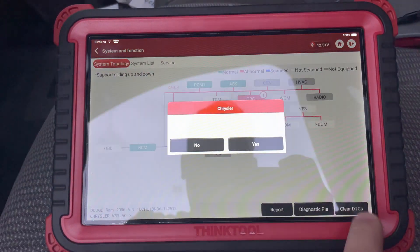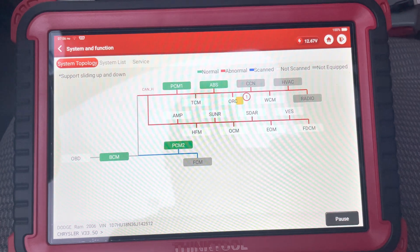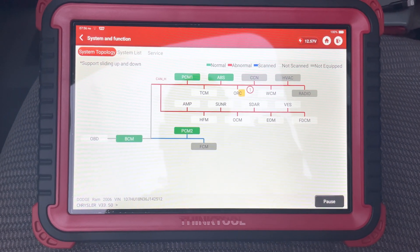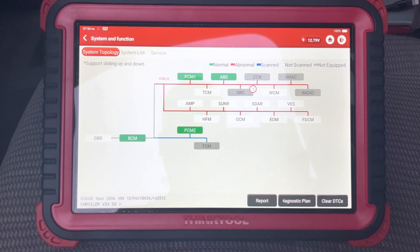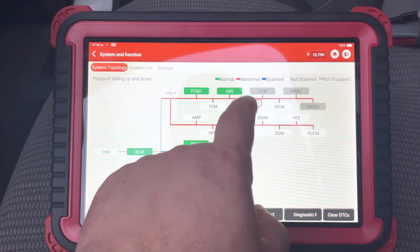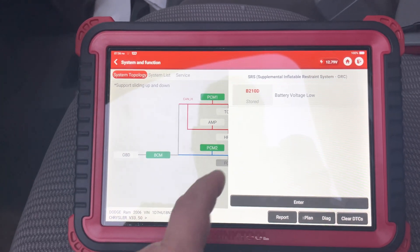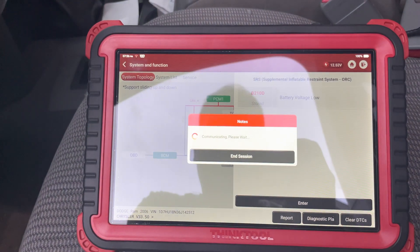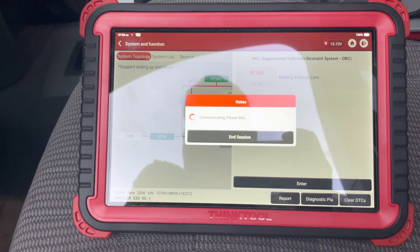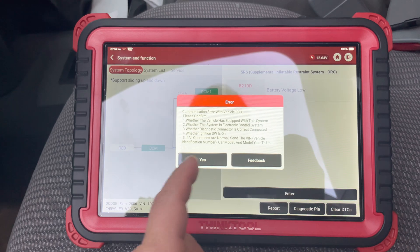So then we can just do the same thing — clear DTCs — and it just does the same thing. Once it does that, you can actually enter in. No DTC, can enter in here, then it's stored. So this is actually a stored code, so it's not going to clear on its own. And then you can do enter from there. It's pretty helpful to be able to just get into one code, whatever you want.